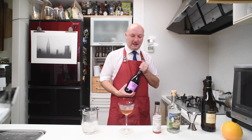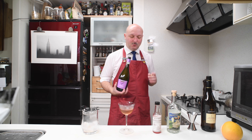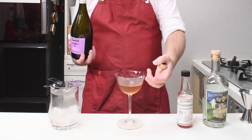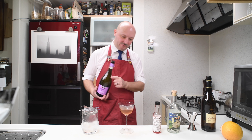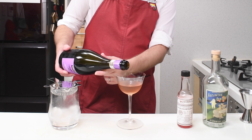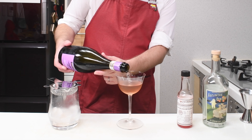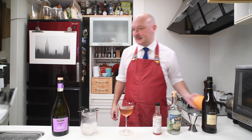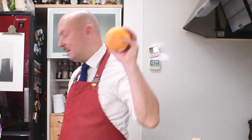Let's add a bit of Prosecco. This is a Prosecco from Kirkland, which is pretty good actually and really cheap. We don't really wanna top off — we just wanna add maybe 30 ml of sparkling wine. Not too much.